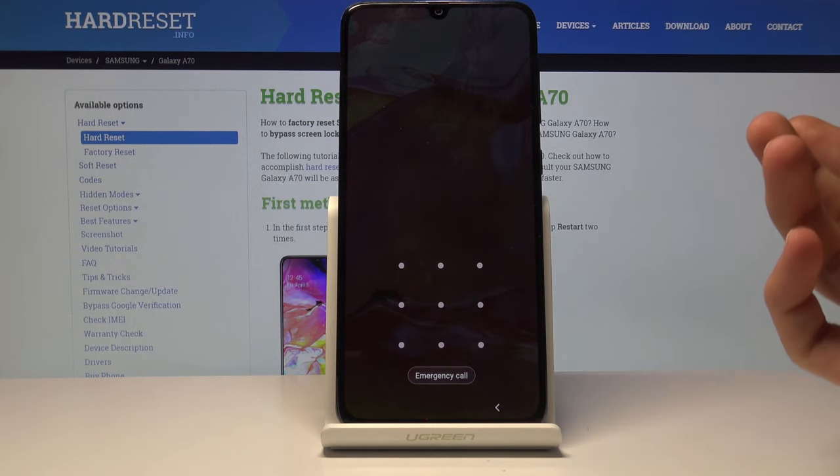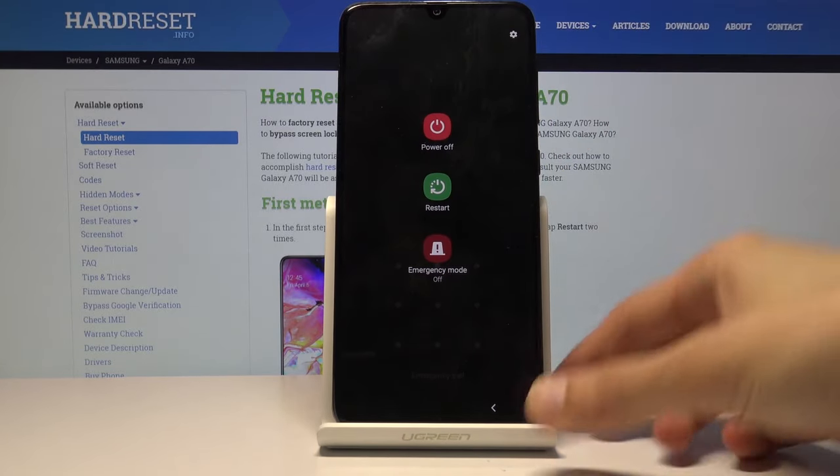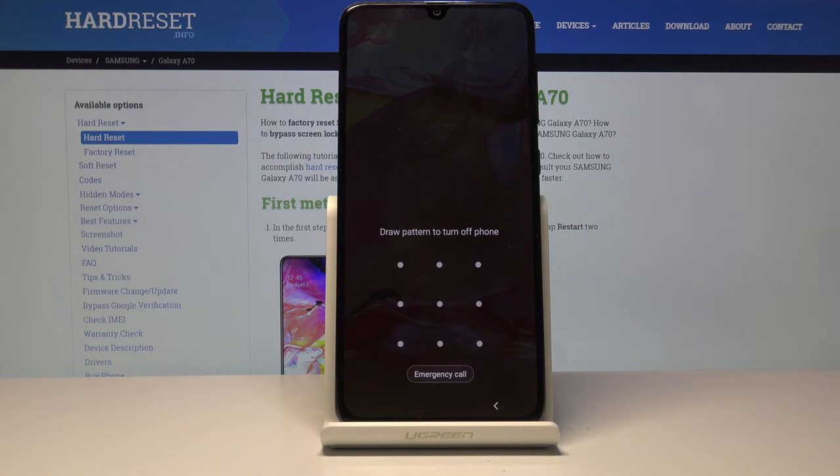So first of all, you need to shut off the device and probably as you already know, you can't do that without actually confirming the passcode. So if I tap on here, it will tell you to draw a pattern to turn off phone.